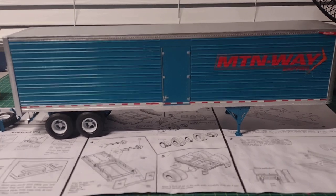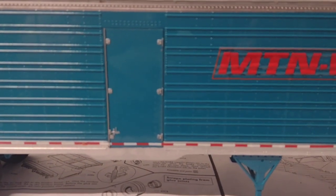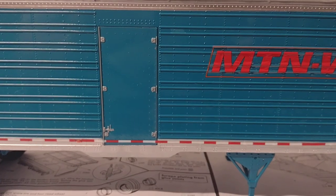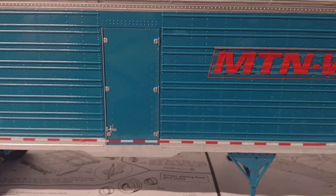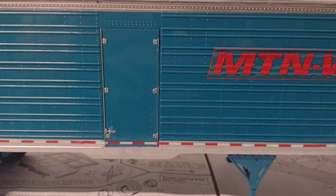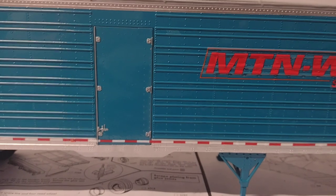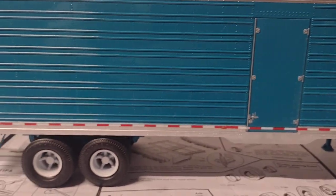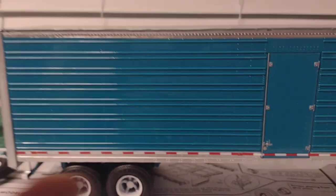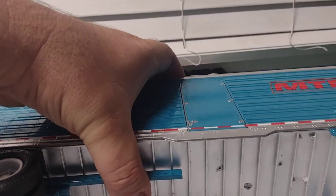The side door — I was playing around with it and the little pegs for the hinges snapped on me, so I decided it just won't operate. I taped it on the back so it'll never open. But yeah, for the most part the decals are on.